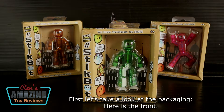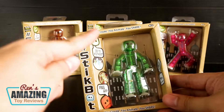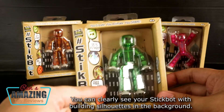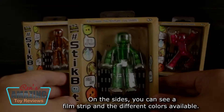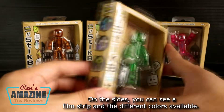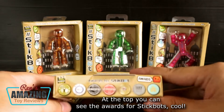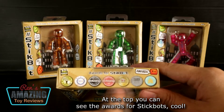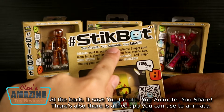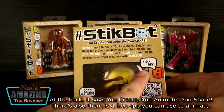First, let's take a look at the packaging. Here is the front — you can clearly see your Stickbot with building silhouettes in the background. On the sides, you can see a film strip and the different colors available. At the top, you can see the awards for Stickbots. At the back, it says: you create, you animate, you share. There's also a free app you can use to animate.